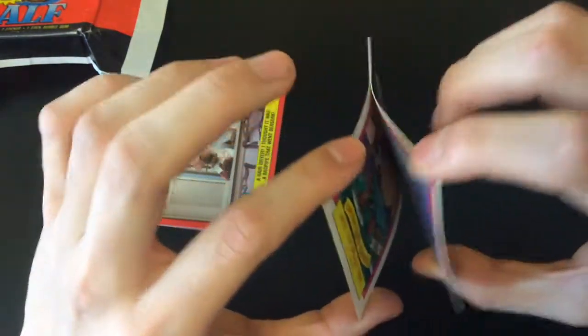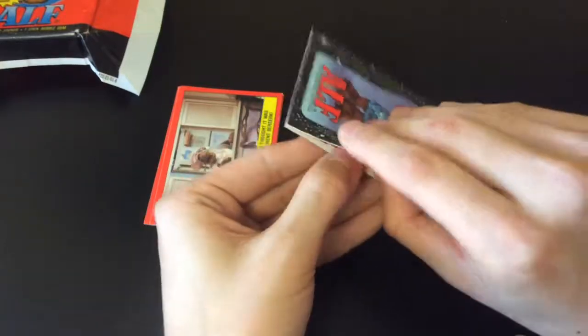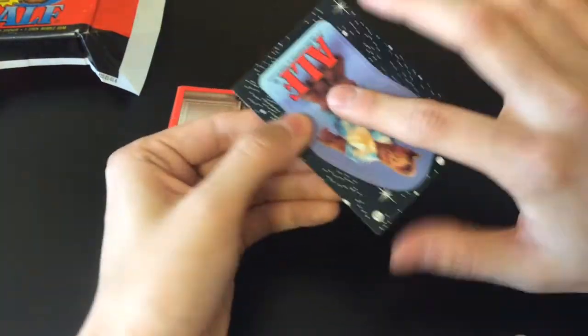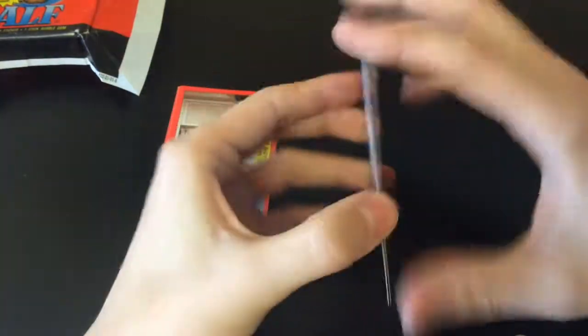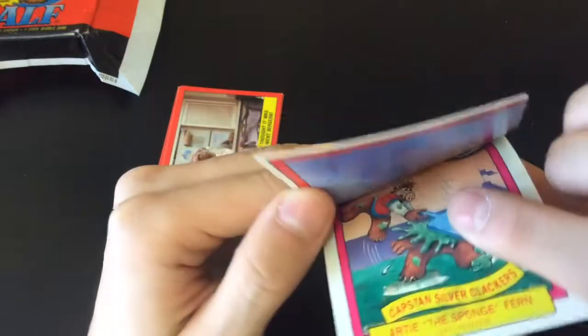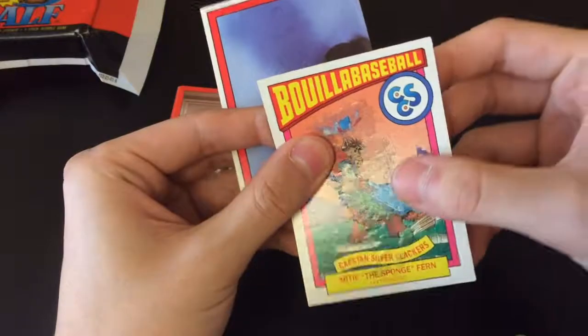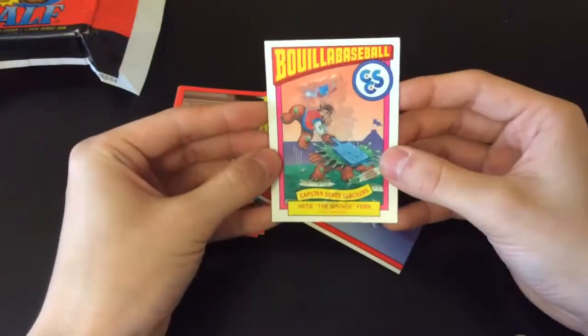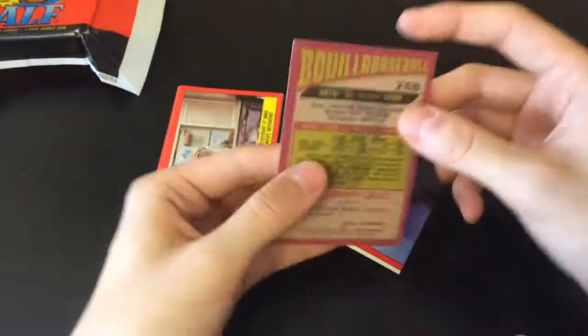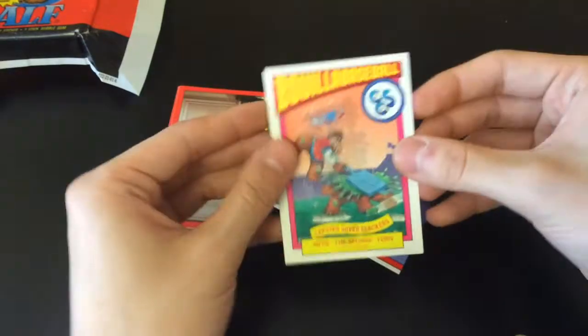Now for the real challenge: how do I get this sticker unstuck from the other card without damaging it? I'm pretty sure that's next to impossible, but we'll see. I'm just glad the sticker side isn't the one that's stuck, because the sticker is actually the most valuable card. It's already ripping — there's no safe way to get it out. This appears to be an insert card as well, which is pretty cool.